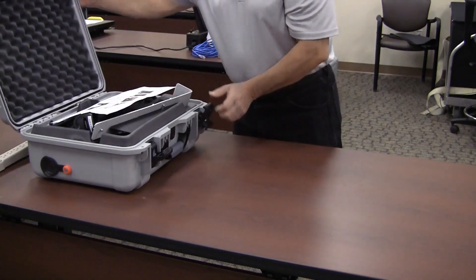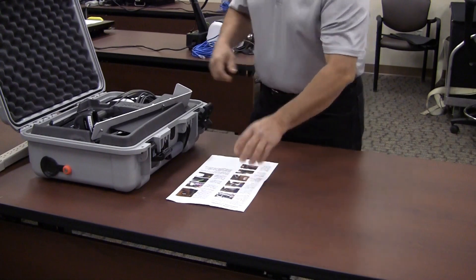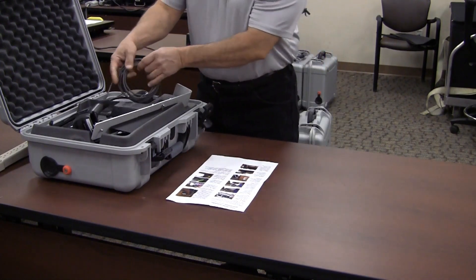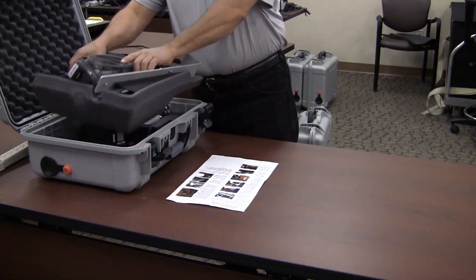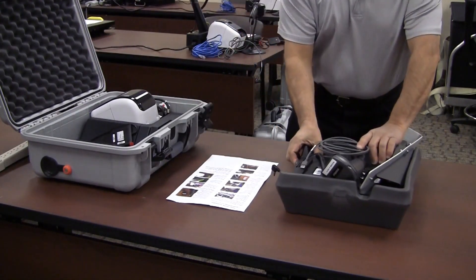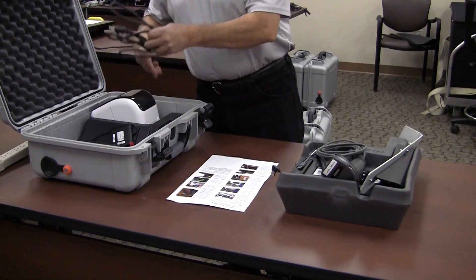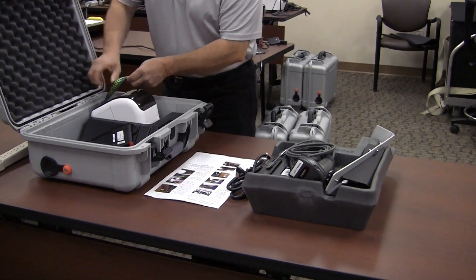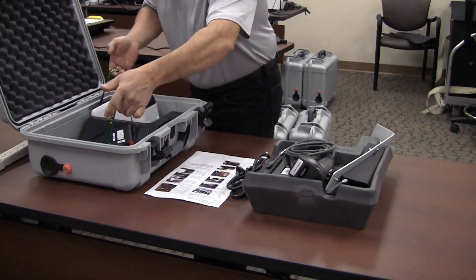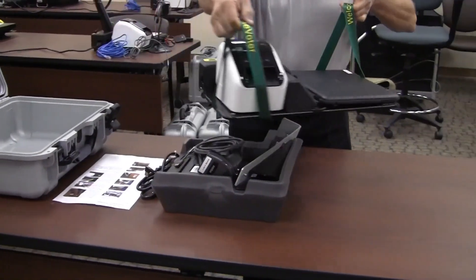Take out the instruction sheet and the foam tray. Also take out the power cord and set it to the side. Use the green corner straps to lift the base plate out. Set it on the table and tuck the straps under the base.